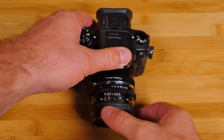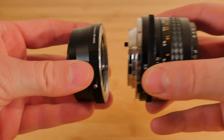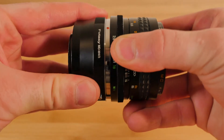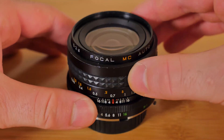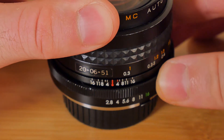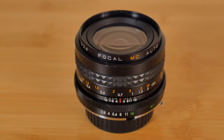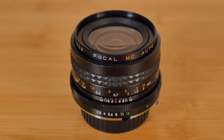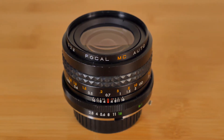Despite the stigma of this being a Kmart lens, the build quality is surprisingly good. Some parts are plastic, but most of the lens's body is made from metal. It's also exceptionally heavy for its small size. The focus ring is smooth with a large area of contact and the aperture ring is snappy — it sticks a little, but not enough to be too concerned about. I'm told the lens is also very easy to disassemble, clean, and adjust if you ever feel inclined to do so.